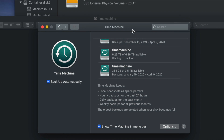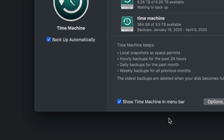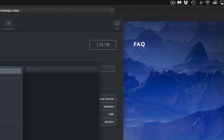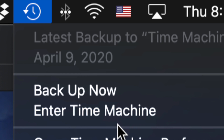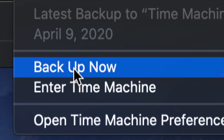Now you can choose to back up automatically or manually. You could keep your external hard drive always hooked up and leave automatic backup on, or you can turn it off and back up manually. That's why I told you to show Time Machine in the menu bar — up in the top right-hand side you'll see a clock-like icon. Click it and you'll see 'Back Up Now.' Click that and it will start making the backup.